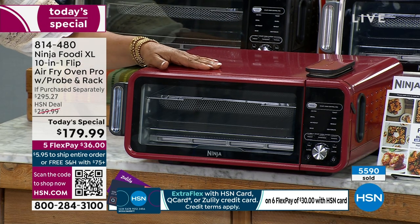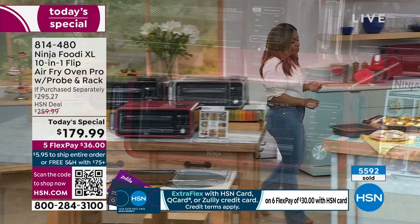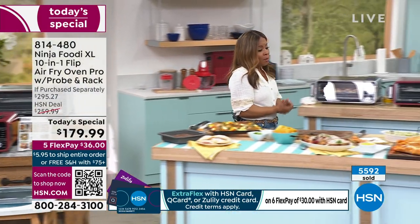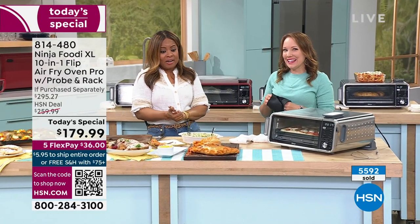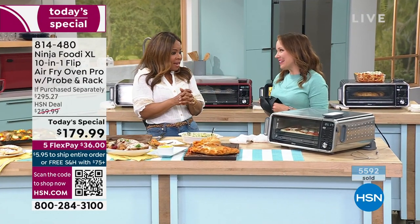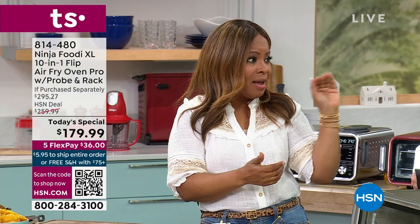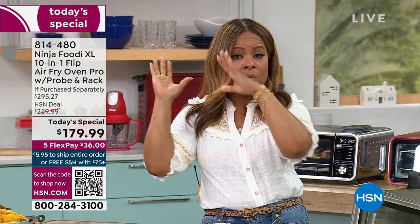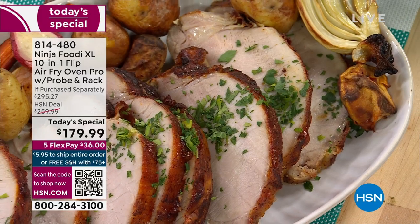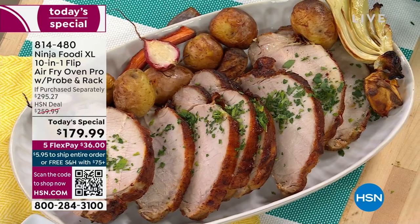We ship this to you with free shipping and handling. We spend more at the grocery store and we know that we are what we eat. Most of us are cooking more at home. A 60-second preheat — think about the amount of time you're going to get back from that, when your average oven could take up to 15 minutes.